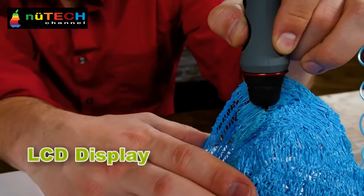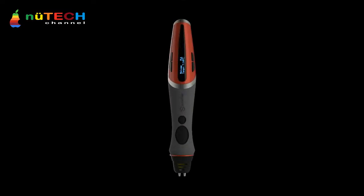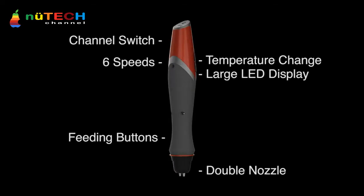Introducing for the first time the first ever double nozzle 3D pen — the 3D Scribbler Duo. Now easier than ever to build bigger and better 3D creations.